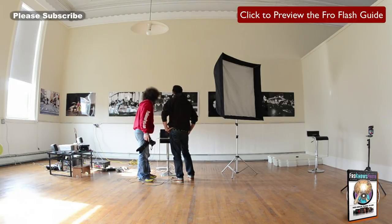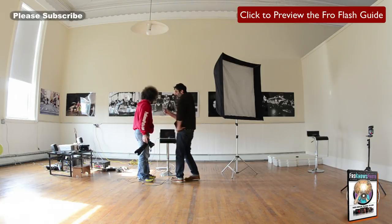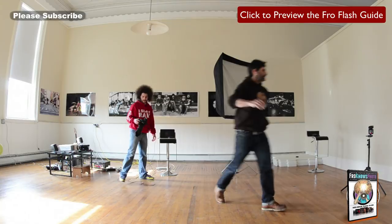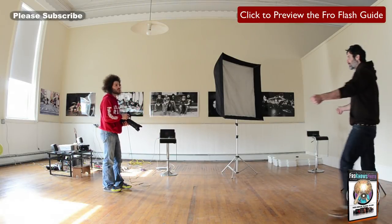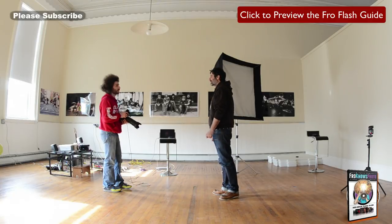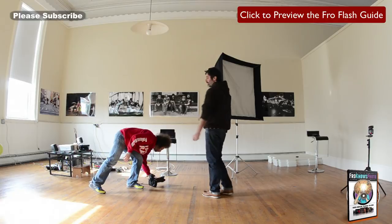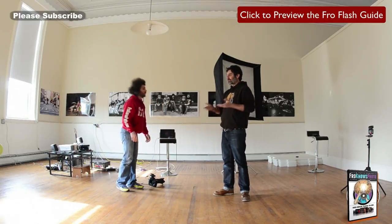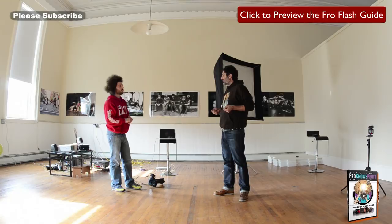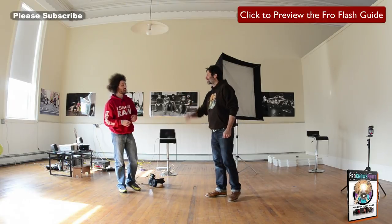Now if we wanted to kick more light into the shadow side, we'd need to put another light or a reflector over there. Do you have your 5-in-1 reflector? It's in the car. Let's take a break and go get it — that would be really cool to show people, having you hold it to fill the shadow side.